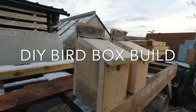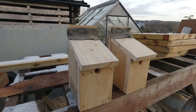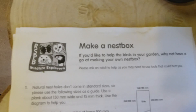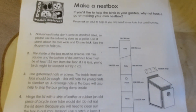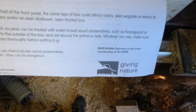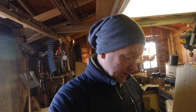Hey Woodlanders, I've been asked to make a couple of bird boxes so I thought I'd bring you along. First off, I downloaded the plans off the RSPB website — I'll put a link in the description. It's really good, really comprehensive, so I'm going to use their plans.